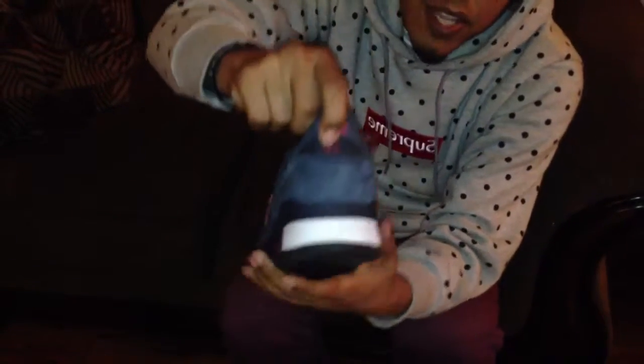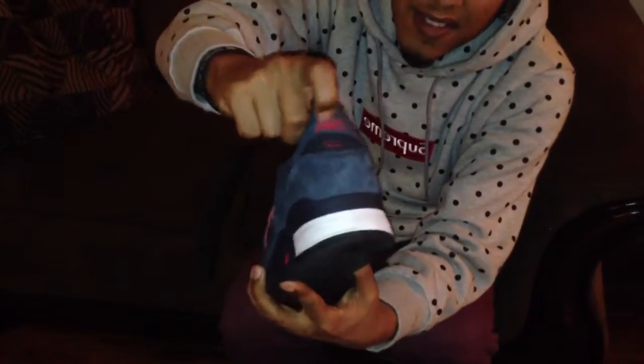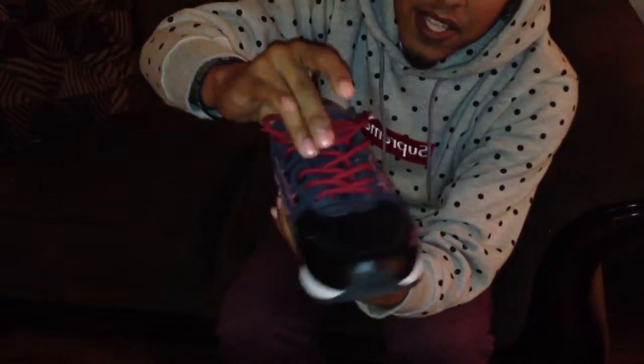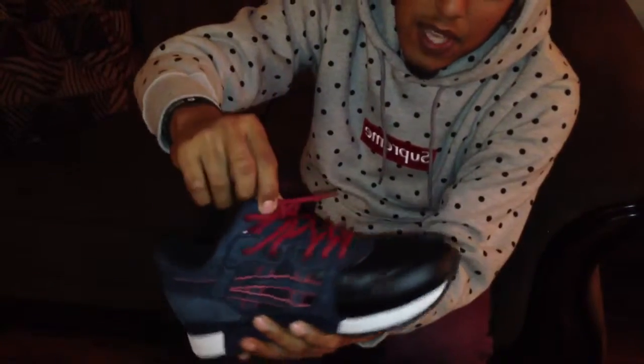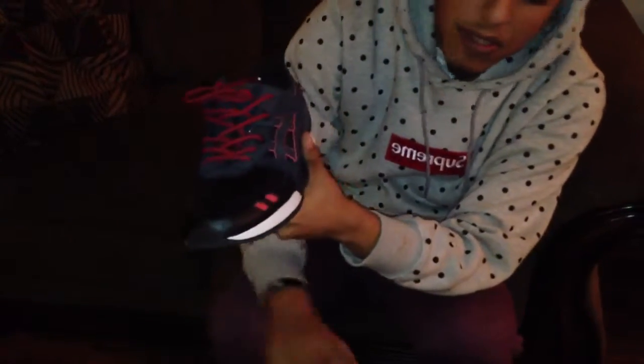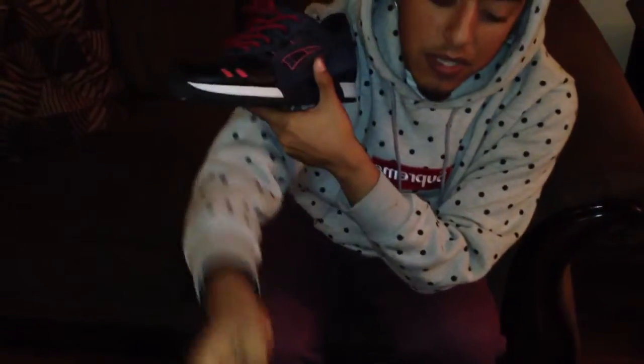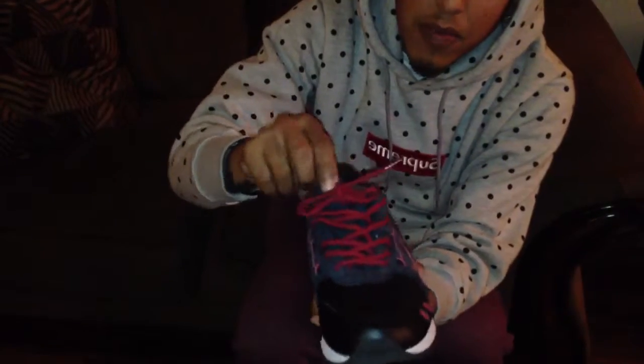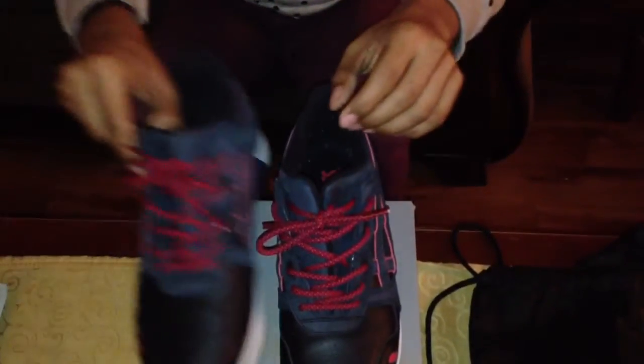You have your gel hidden between what I think are called the cell locks. You have these laces — these laces are the best. It also came with two other laces: these orangey-red ones and the black ones. But I think the original speckled laces go better. They're not that long so you can tie them up, like these that I got out.